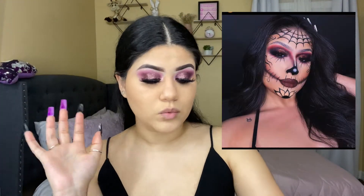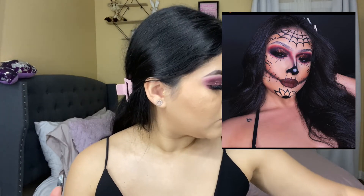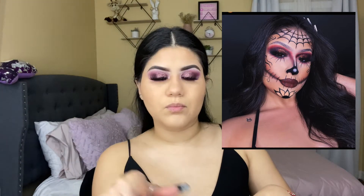I already went ahead and applied my lashes — I'm using the style called Lust from The Lash Plug. I'll be leaving their website link in the description box. I also did my face off camera so this video isn't too long. I'm going to start the skull art now — I'll leave the reference picture on screen.